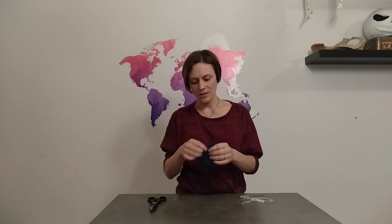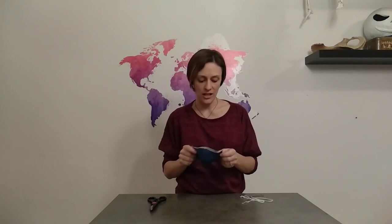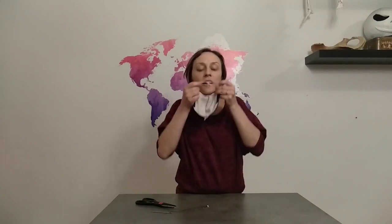Now we're going to attach the elastic. A lot of face masks just do an elastic loop on each side to go around the ears, but I personally don't like these because they put a lot of strain on the ears and don't provide a nice tight fit. Instead, we fold over a little bit on each side of the mask and sew that down to make a channel.